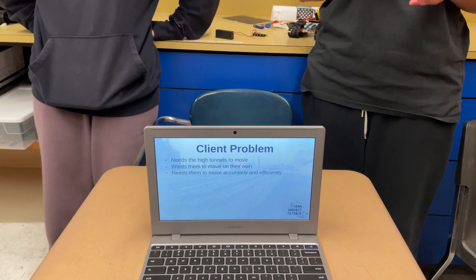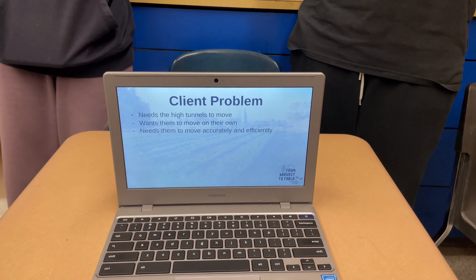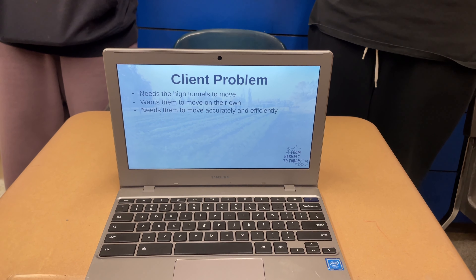Our client's problem is that she needs the high tunnels to move on their own, and needs them to move accurately and efficiently. Basically, she just needs them to move and be able to stop.